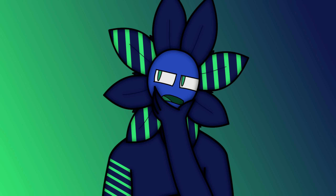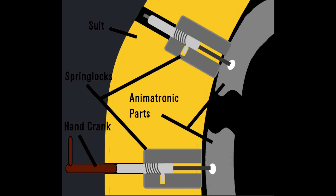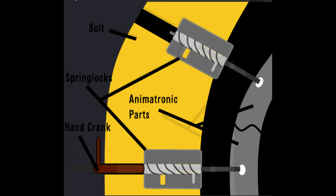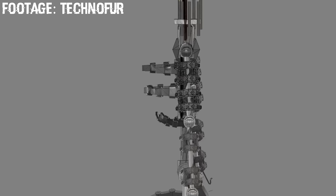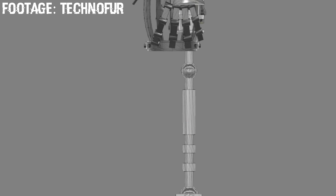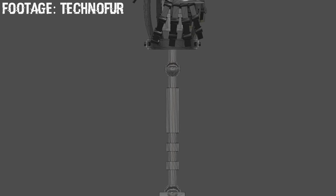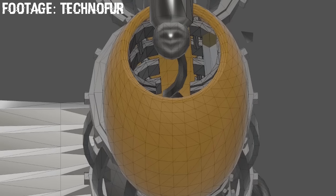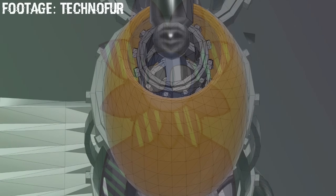Now what truly happens in a spring lock failure? Instead of the hand crank being safely unwound and making all the spring locks slowly decompress, the spring locks either rapidly decompress in an uncontrolled fashion, or the spring locks actually end up completely breaking. This sudden change in state sends the metal rods and animatronic parts racing back into position, with enough force to puncture flesh, organs, and even bone.